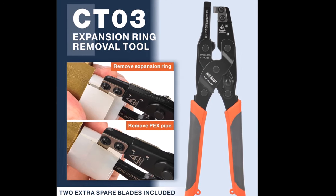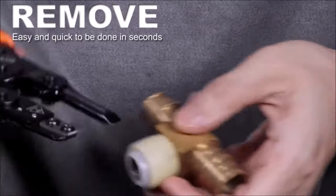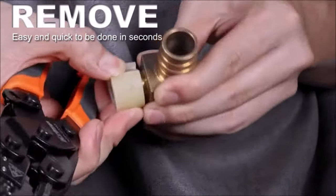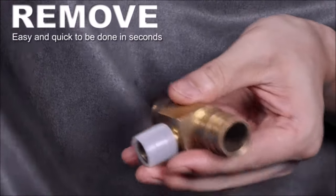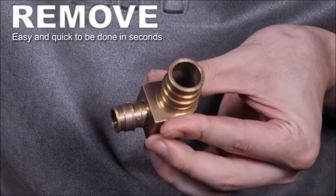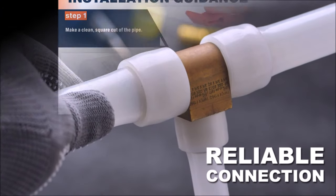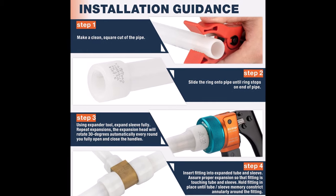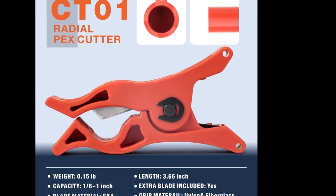The cutter's slightly curved arc-designed handle, wrapped in nylon and fiberglass, enhances comfort during use, and spare blades are included for added convenience. The expansion ring removal tool removes expansion rings and PEX-up pipes from F-1960 brass fittings, preventing damage and saving installation costs — also eliminating the need for a heating gun. Overall, the iCrimp manual expanding toolkit offers precision, efficiency, and convenience for PEX expansion installations, making it a reliable solution for professionals and DIY enthusiasts alike.